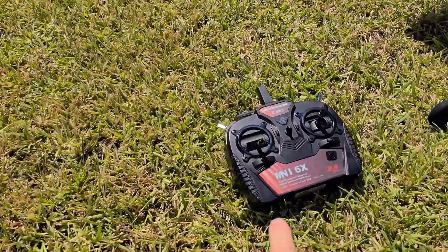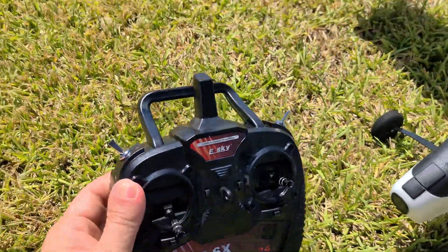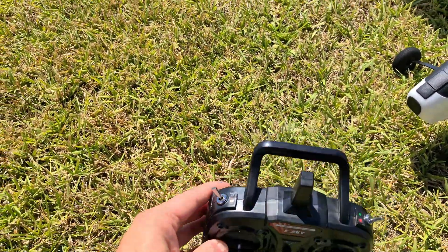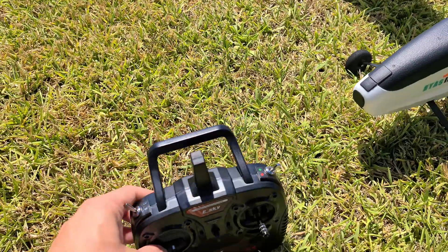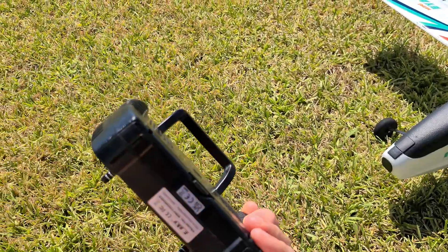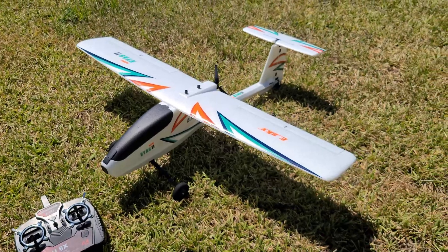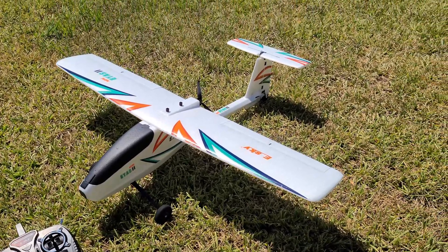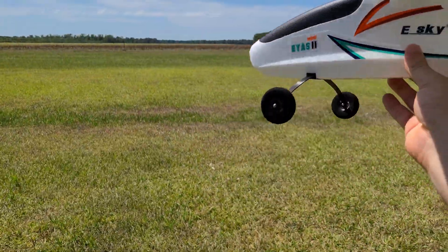I believe they sell it bind-and-fly. They did send me this radio with it — it's the eSky Mini 6X. It's a pretty decent little radio. The gimbals feel good, it's got a couple of switches on top for different stabilized modes and an arm switch. It has some trims — pretty basic — but for a beginner plane like this it's a surprisingly decent little radio.